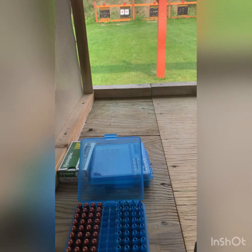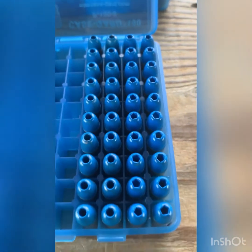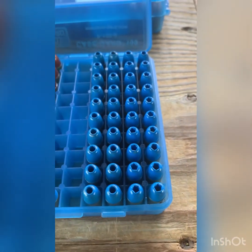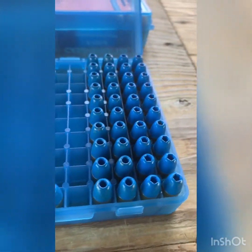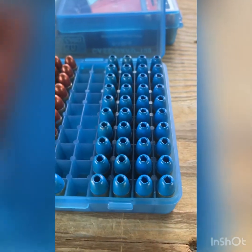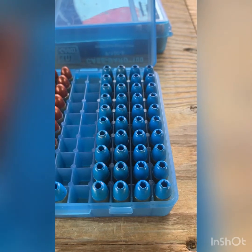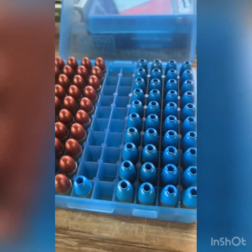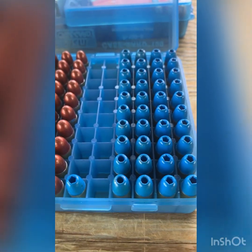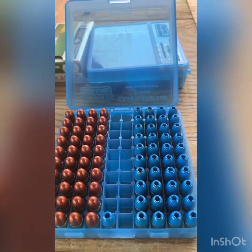I'm here at the range, 25 yards, got two targets up for my two different guns. I made these bullets with my MP359, 135 grain. I'm going to try five of each and see if there's any leading, because they're made in different batches. The pentagon ones were just hardened by cooling down, and the hollow point ones were water-dropped right out of the mould. So we'll see how it leads.